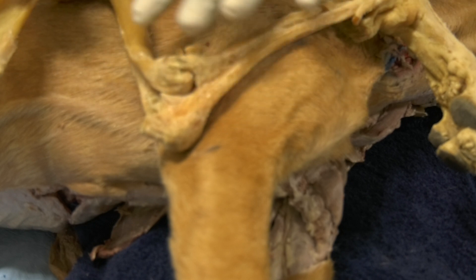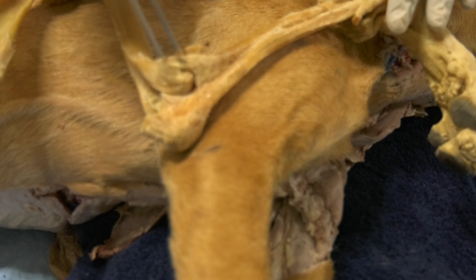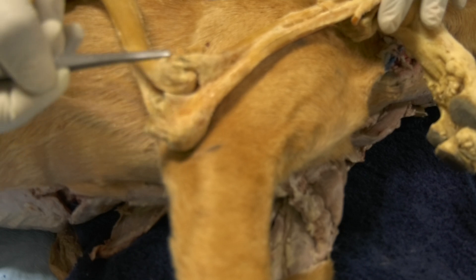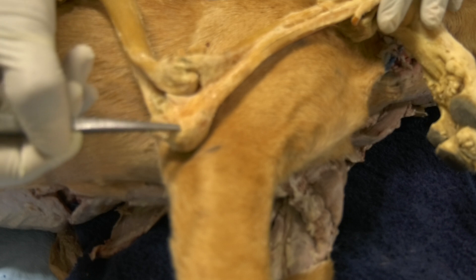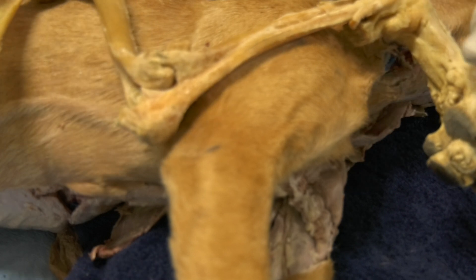This is the lateral side. This is the humerus, this is the lateral epicondyle of the humerus, and this is the olecranon tuberosity. These two are your landmarks to access the joint cavity of the elbow joint from the lateral side.